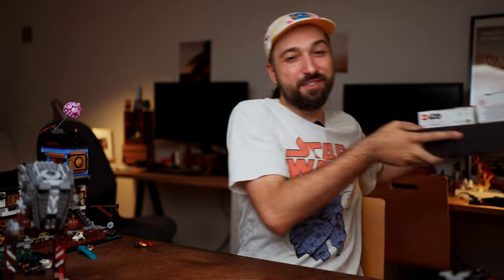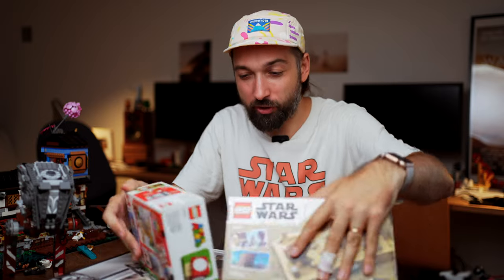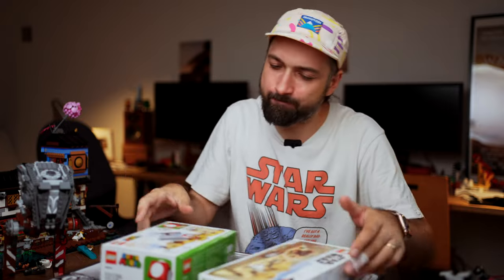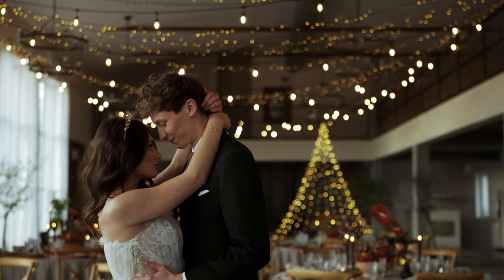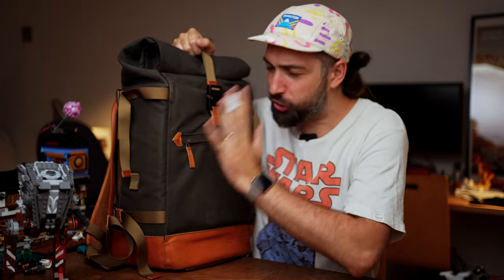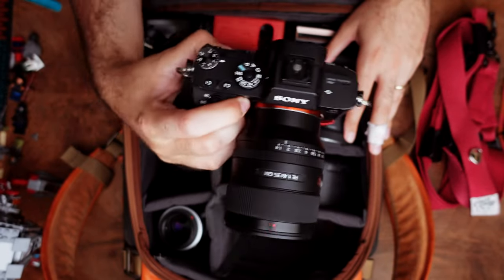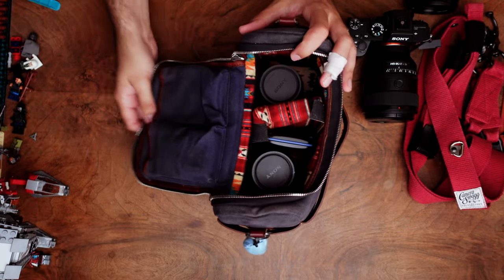Summertime is here, which means we can finally build all these Lego sets I've been planning all year. Unless you're a wedding photographer — then there's no time for Legos, because it's wedding season. Finally, we have a wedding season after last year. I've been meaning to make this video for a while: what's in my bag for weddings, what cameras I have, what lenses I use. I've upgraded some lenses, so let's get into it.